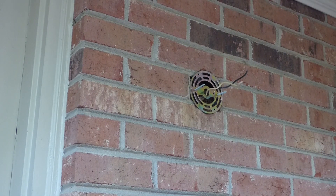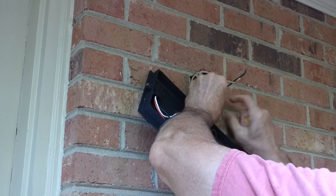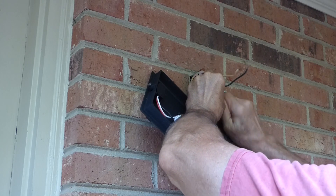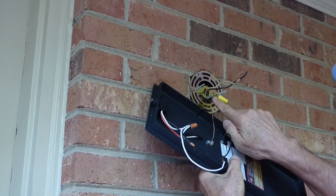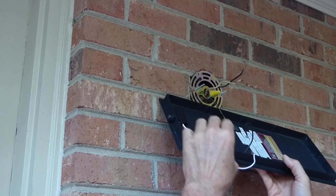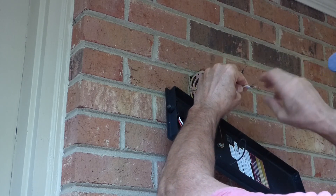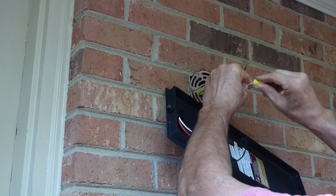Now we'll go ahead and wire the ground. Twist these wires together a few times, take your wire nut, screw it on, and secure that connection. I like to twist it so you get two or three twists outside the nut. Then take your white wire and your next wire nut and twist this together. Take your wire nut and do the same thing.